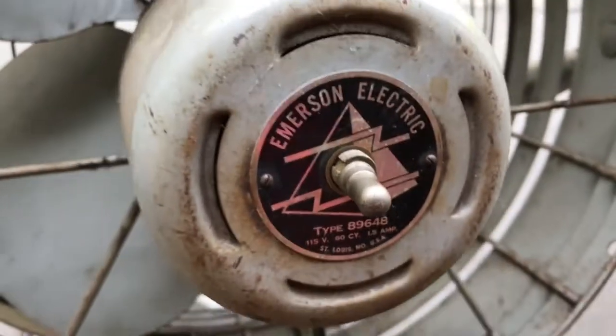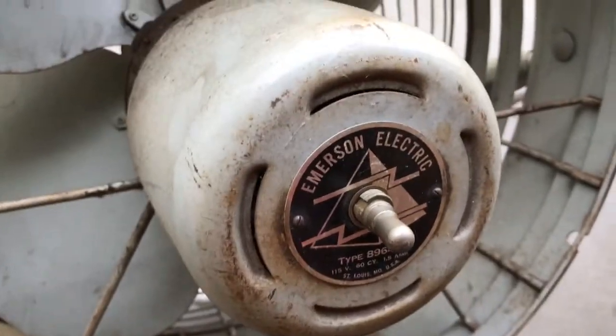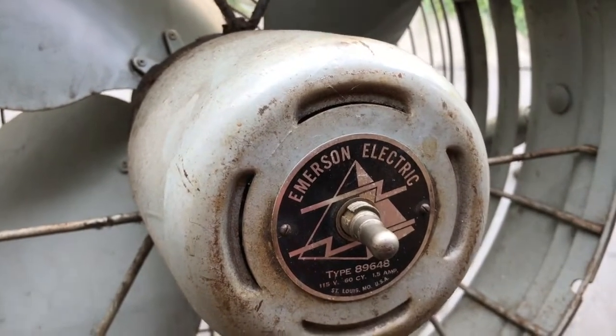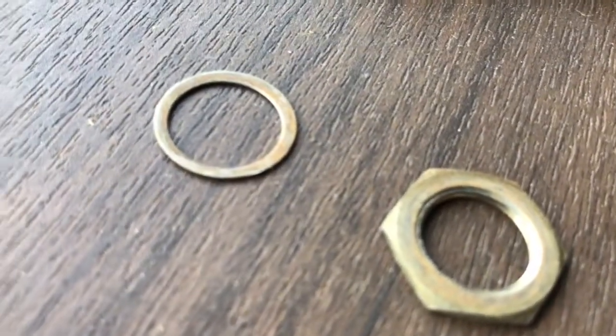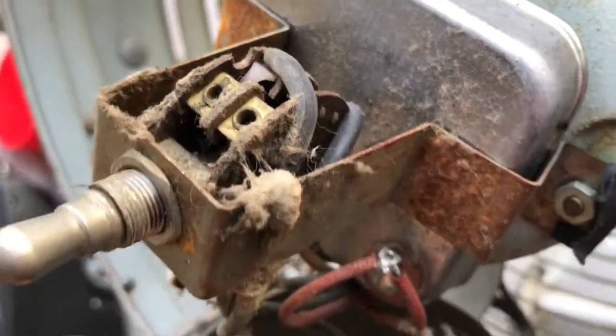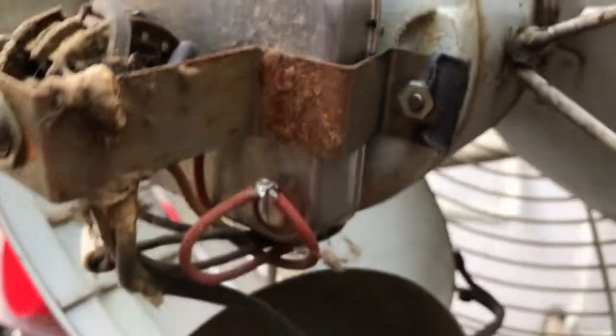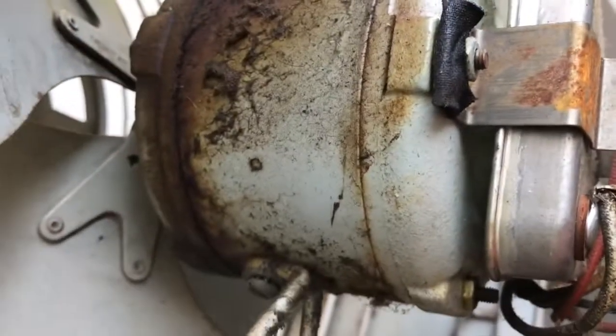So we'll see what happens. I'm hoping this pops out of there. I don't really plan to reuse the lavalier switch anyway, so it's not that big a deal. There was also a little flat washer deal — we'll save that for later use perhaps. Here's your lavalier switch. And some sort of a coil or condenser, whatever the heck that thing is. And then the motor.